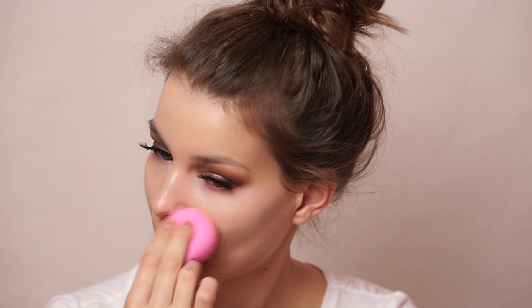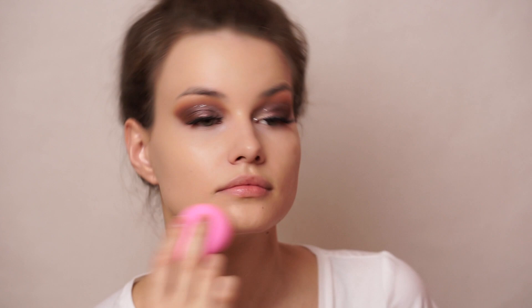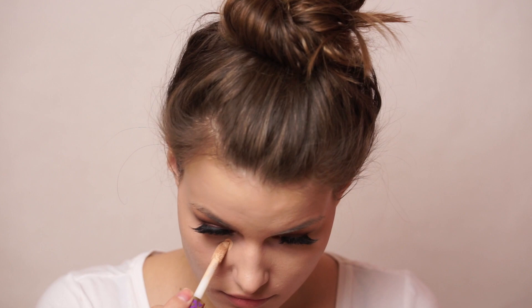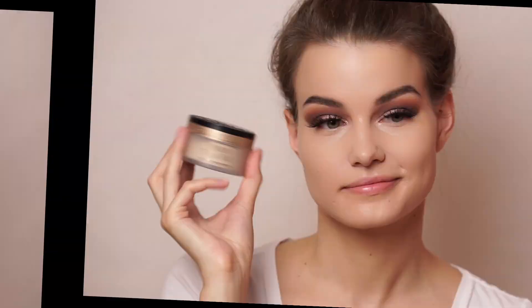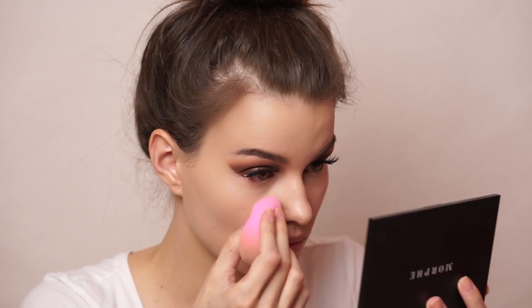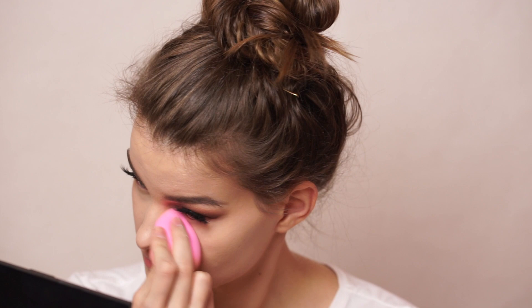Moving on to concealer, I'm using one of my favorites — the Tarte Shape Tape in the shade Light Neutral — beauty blending it in and covering up those dark circles underneath my eyes. Next it was time for brows, which I did off camera. All the details will be in the description box. It's pretty much the same routine as always. Then I set down my under eyes with the Born This Way Ethereal Setting Powder by Too Faced — still love this stuff and still don't use anything else.